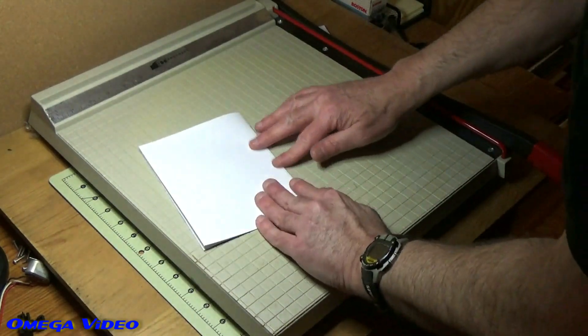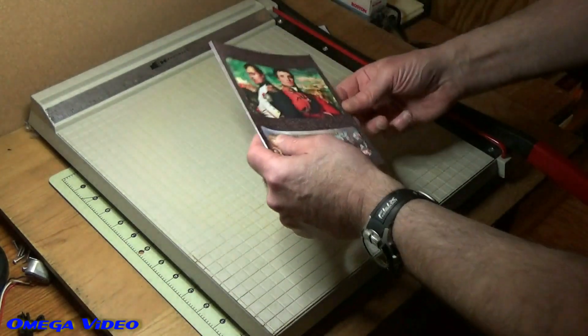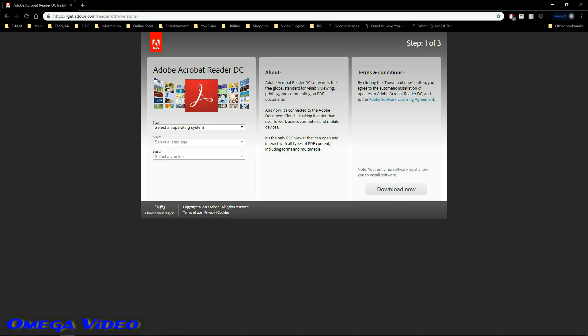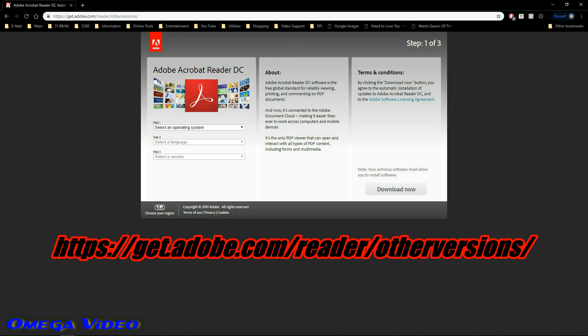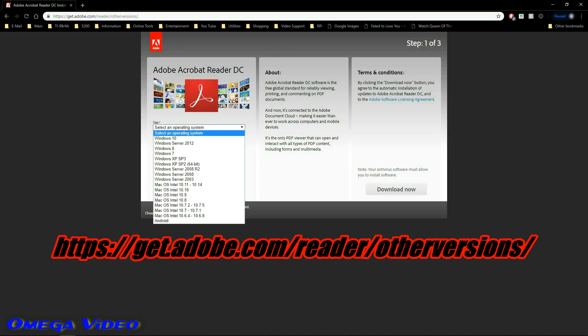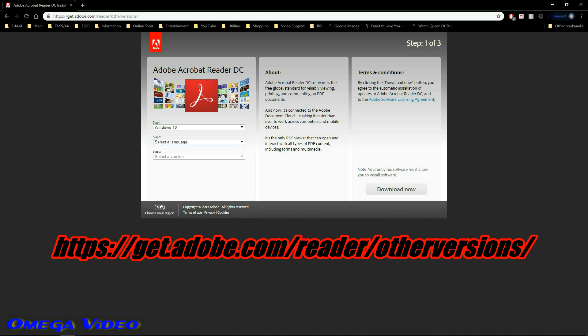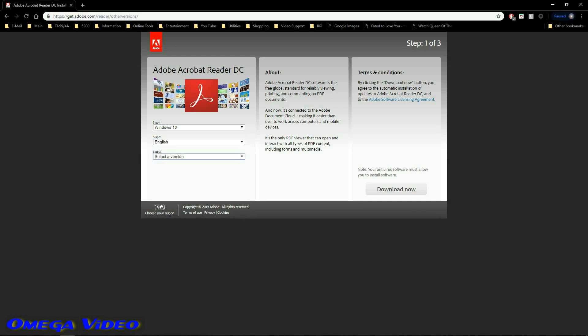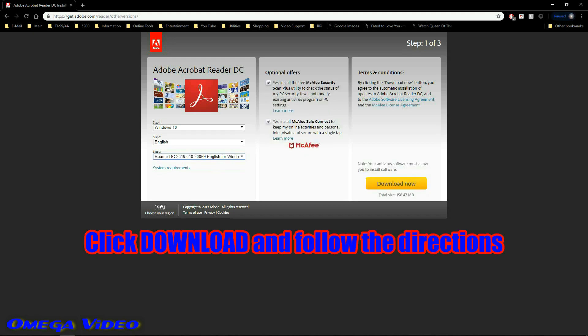It's really easy to do, so now you can make one yourself. You're going to need the proper program — in this case you want to use Adobe Acrobat Reader DC. The URL is on the screen. You just choose your operating system and the language you're going to use, download the program, and then it's just a matter of following the installation instructions. You're all good to go and you'll be able to make your own manuals too. Have fun!